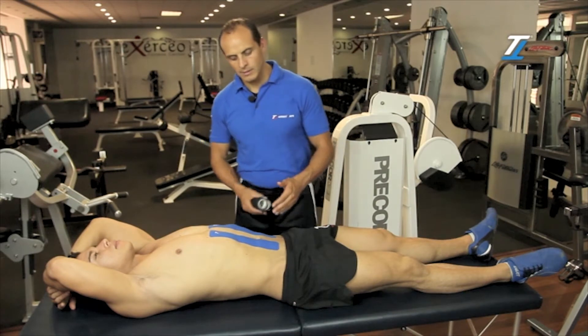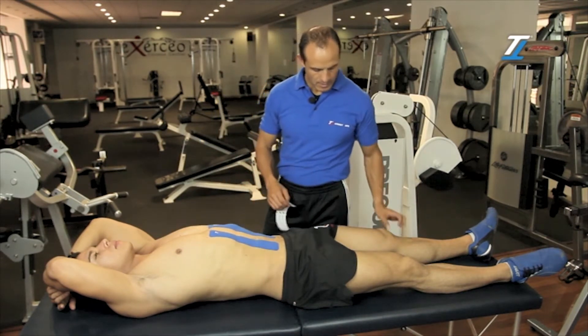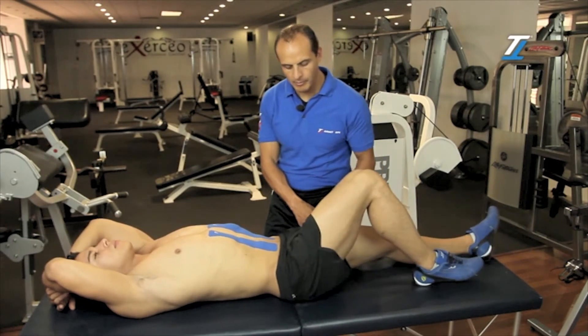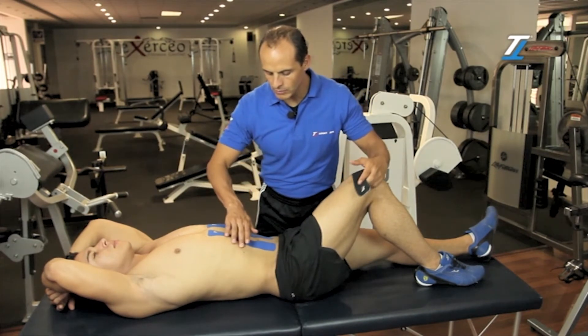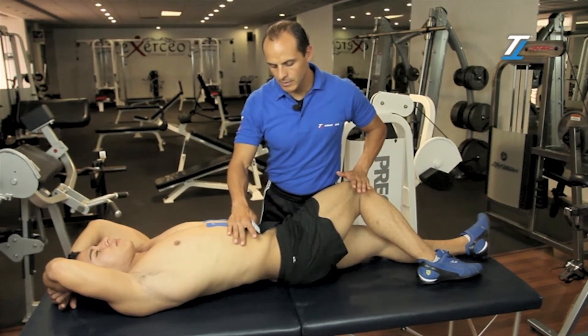Now we'll place two more bandages over the lateral side of the abdomen. For this, we'll ask him to bend his leg to flex the hip. Again, we ask him to breathe in deeply, and we let the knee move out to the opposite side of the body.